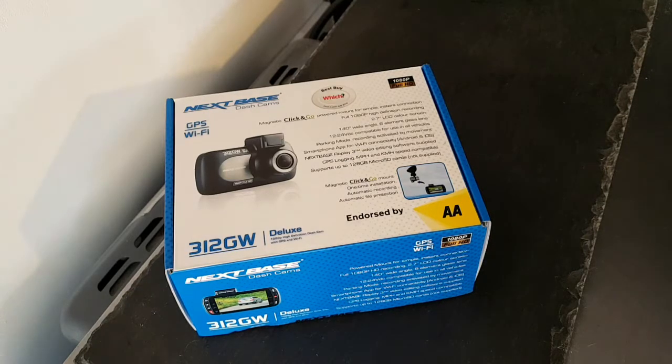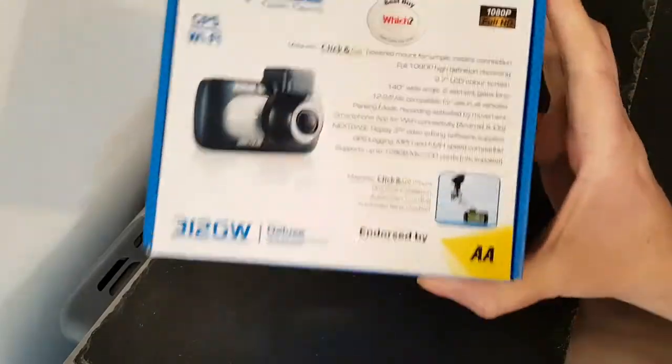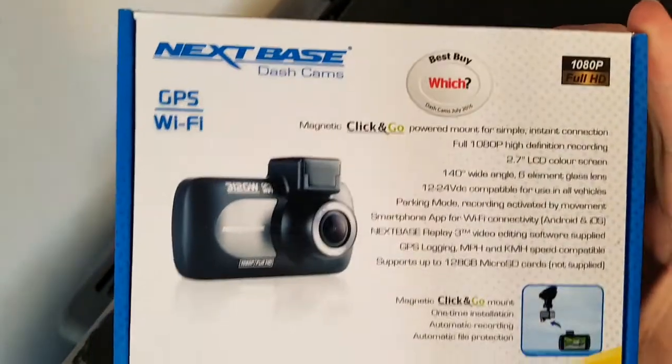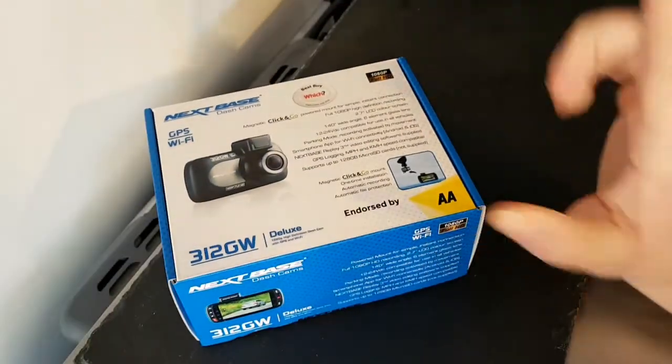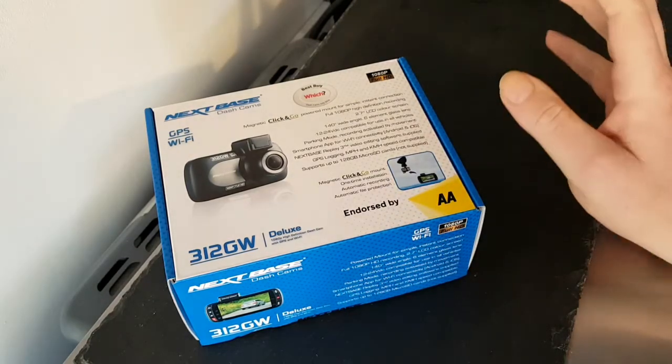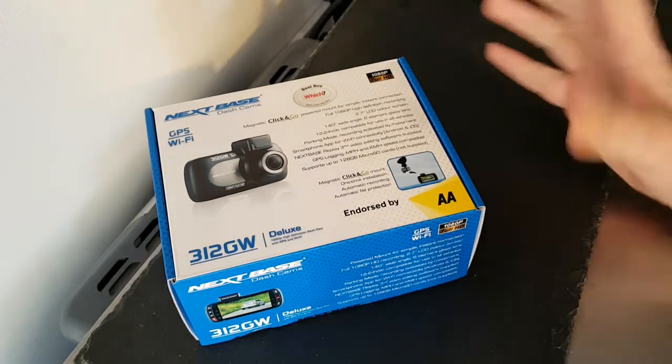Well, hello and welcome to the video. This is Big Eric Kevin in the kitchen on top of the microwave — the usual perch for such things. But this video is a bit different: an unboxing of this dash cam. It's not a review because we haven't tried it yet; I'll be doing review videos later and showing you some footage.